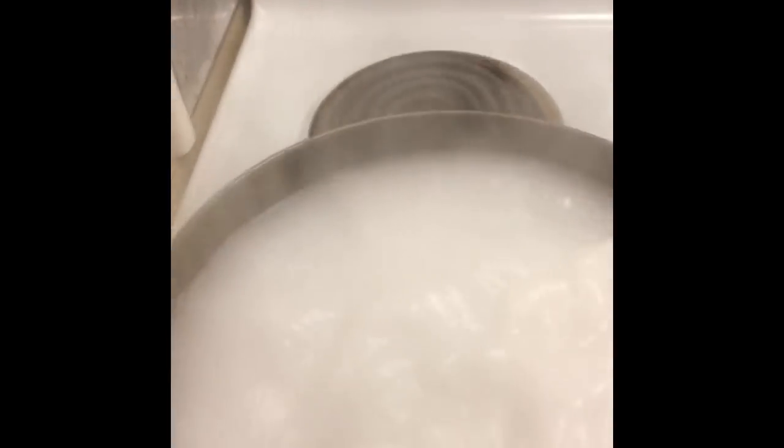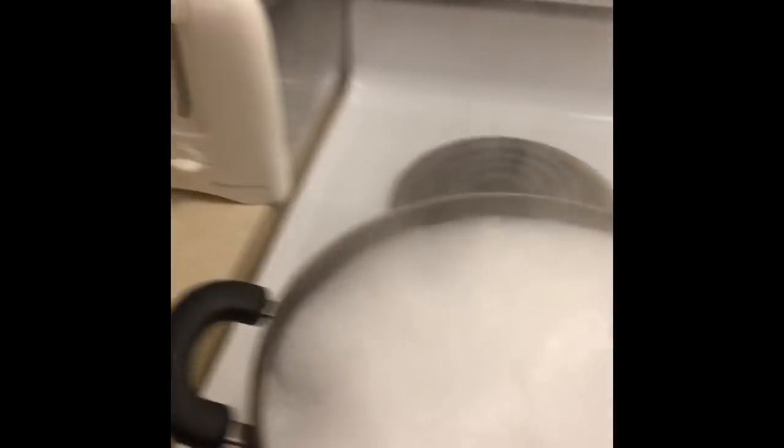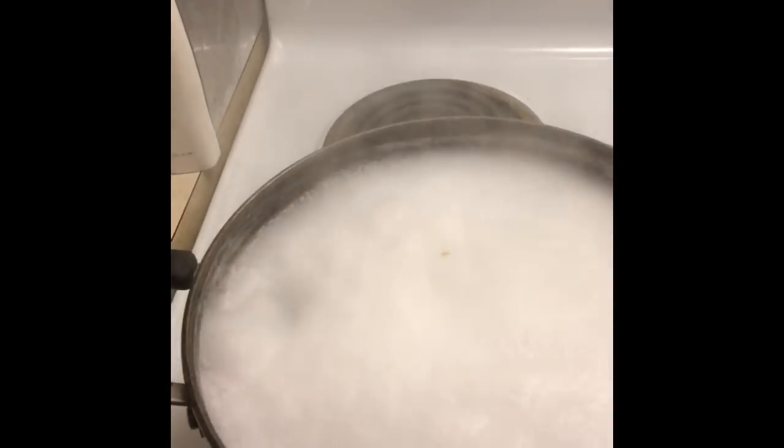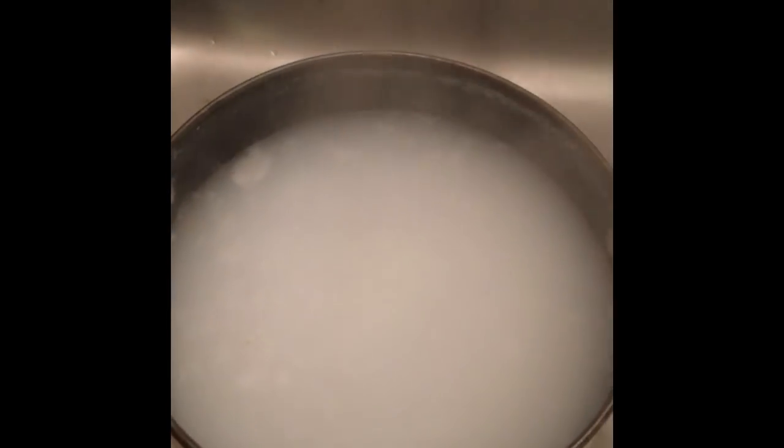I'm just going to let that dissolve into the water, then turn the boiling water off and move it into the sink, and just dip the hair into it. So this is the water and I'm just going to put the hair all the way in.